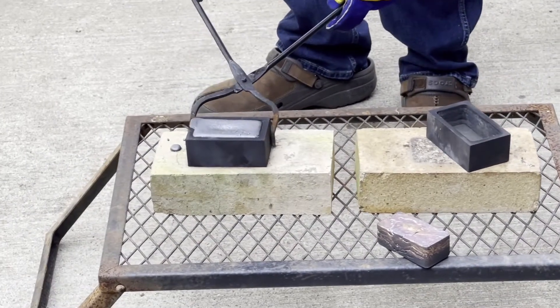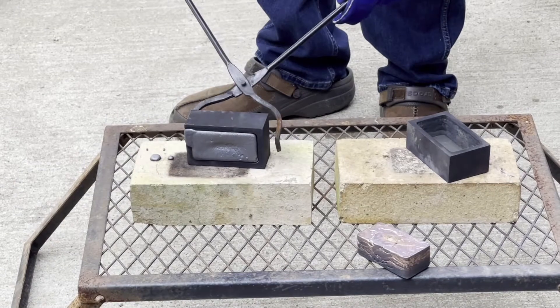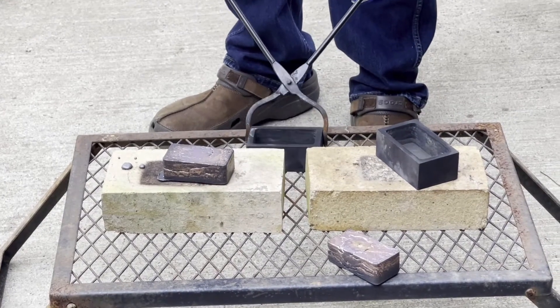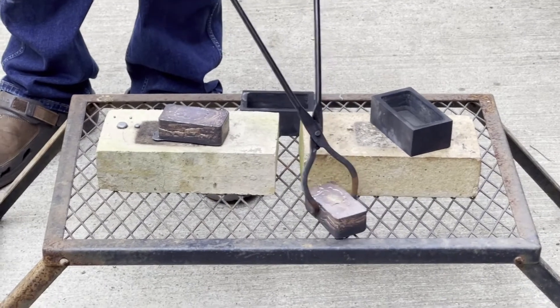Here's the one where I had a little spillage. You can see right where the first bit of that copper hit it there. Shiny, shiny, shiny. You see that?